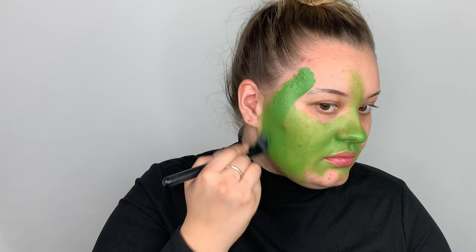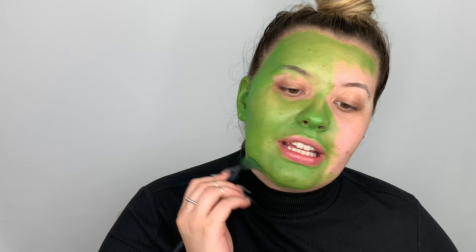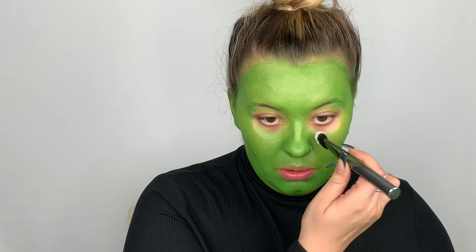This is so different for me — I've never done a Halloween look doing my whole face with face paint. I'm going to go in with some white so we can highlight underneath the eyes.